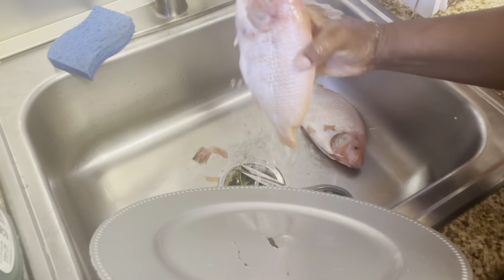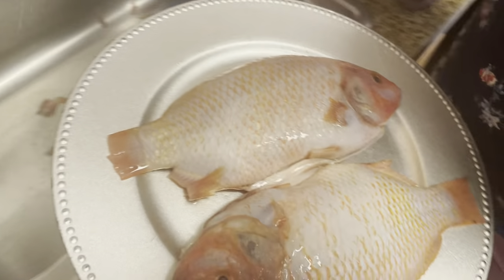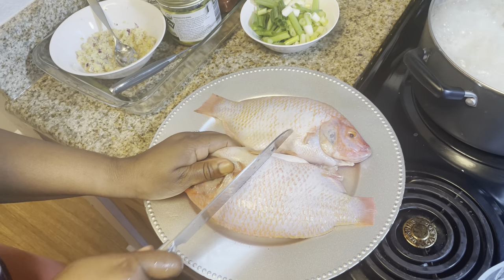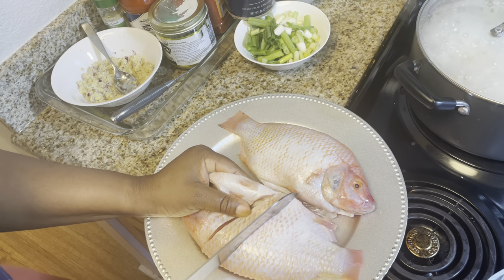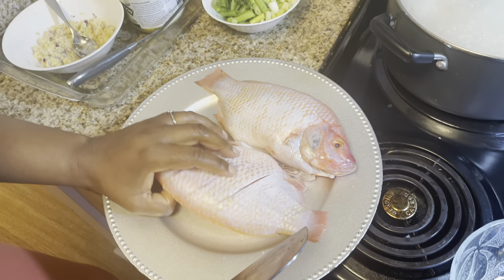Right now I finished cutting everything and I'm just trying to clean it over again. I just need to clean the fish very well to make sure you remove everything inside and make sure everything is clean. At this point after cleaning, I'm just going to pat it dry and then proceed to putting the sauce on it — the pepper and everything.